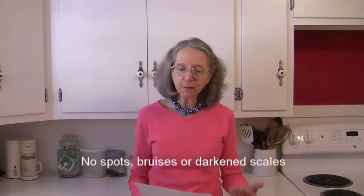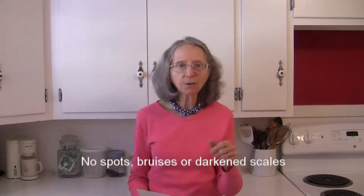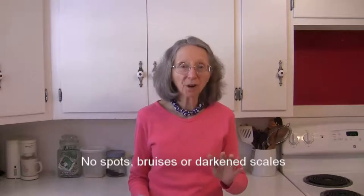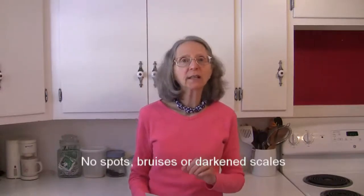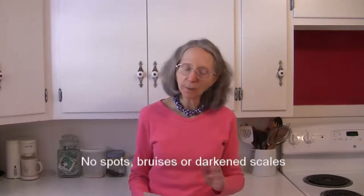You want to look for one that is free of spots and bruises on the little scales on the side. You don't want ones that have a lot of darkened areas on them — those would indicate that the fruit is on the older side, past its prime. Not your best option.